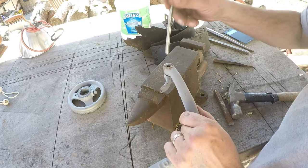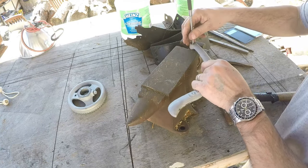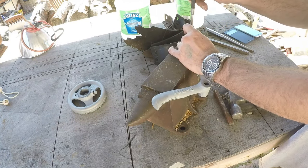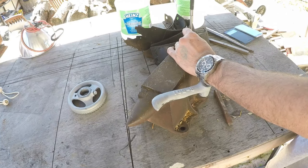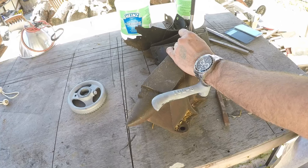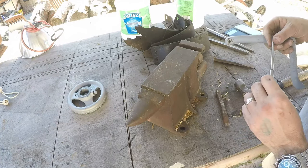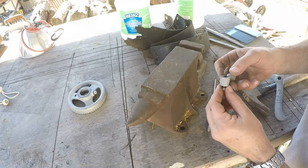I found a punch here that fits in there pretty decently. These are a set of Harbor Freight ones, and you can see why nobody likes them — they're not hardened properly, so they don't hold up very good, but they certainly are cheap. Got it out of that piece.